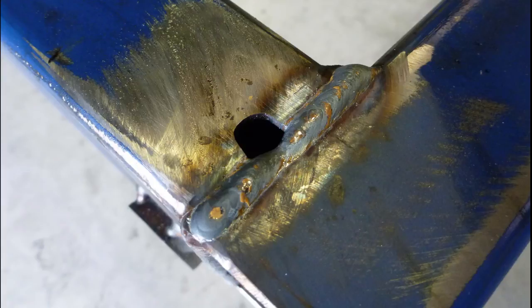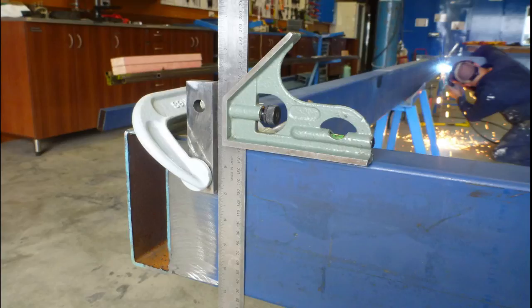Here's a close-up of one of the welds. As you can see, there's great penetration through both sections of material, basically forming the two pieces into one. After this section of the frame was welded up, we measured corner to corner again to check squareness and found we were within one millimetre, even after the heat of the welding process.